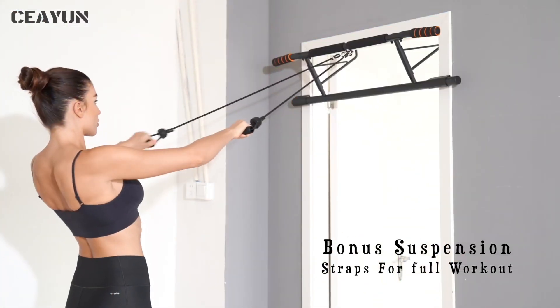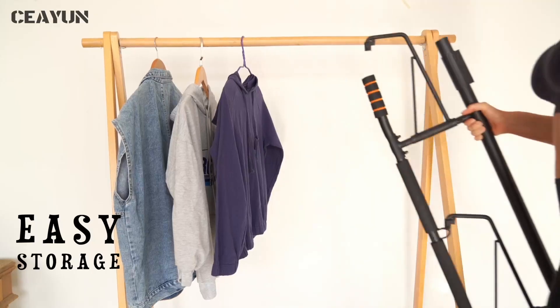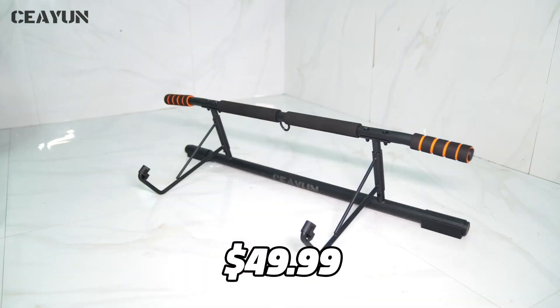You can use this bar for various upper body exercises, such as pull-ups, push-ups, dips, and sit-ups. The CIN Pull-Up Bar for Doorway can support up to 440 pounds and it costs $49.99 on Amazon.